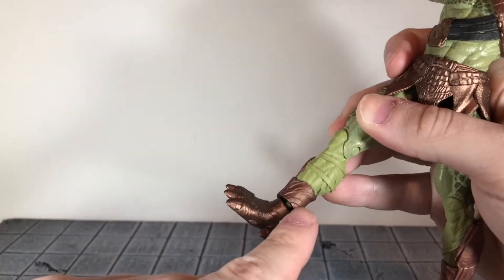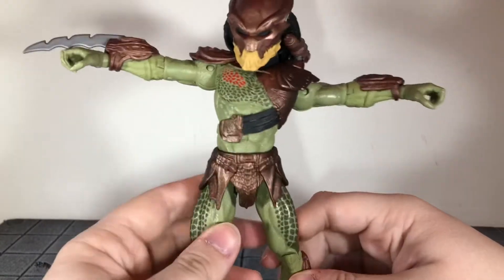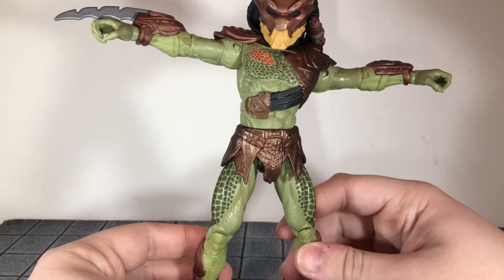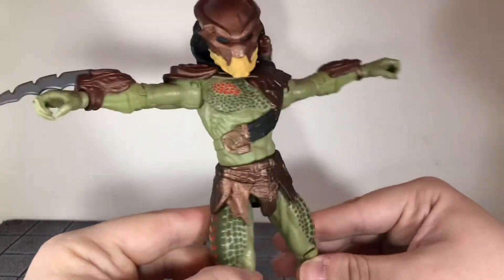The ball jointed ankles on him work really nicely — they allow some pretty good motion there. The articulation on this really surprised me. For a $10 toy, when compared to the basic Hasbro figures where the articulation is pretty much just the bare minimum, this has some really nice articulation to it.